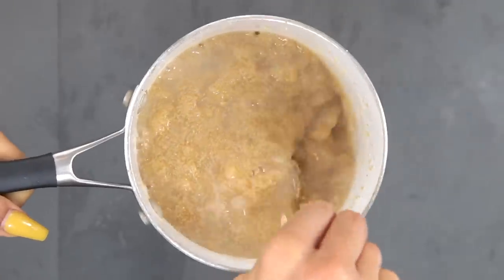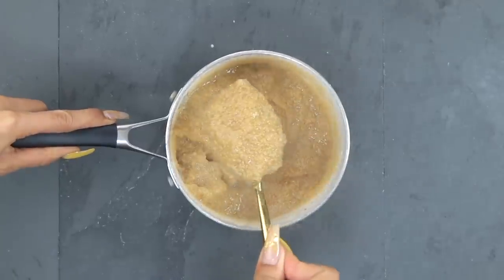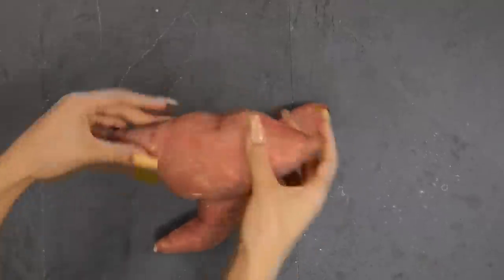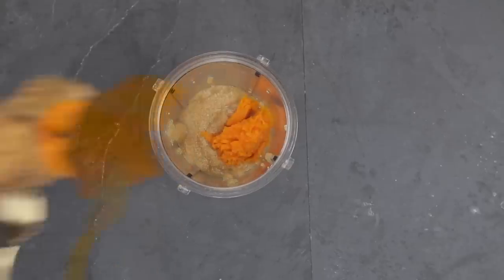To make the amaranth it's super simple — you just boil it over water and it takes about 15 to 20 minutes depending on the consistency you like. For the base of my bowl I'm also going to boil some sweet potatoes. After both are boiled, I'm going to add a tiny bit of amaranth on the bottom. I'm making a larger portion because I'm going to meal prep this.